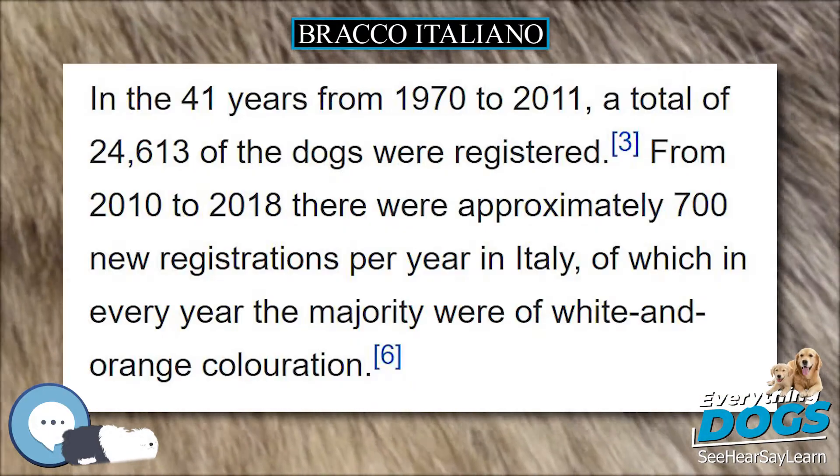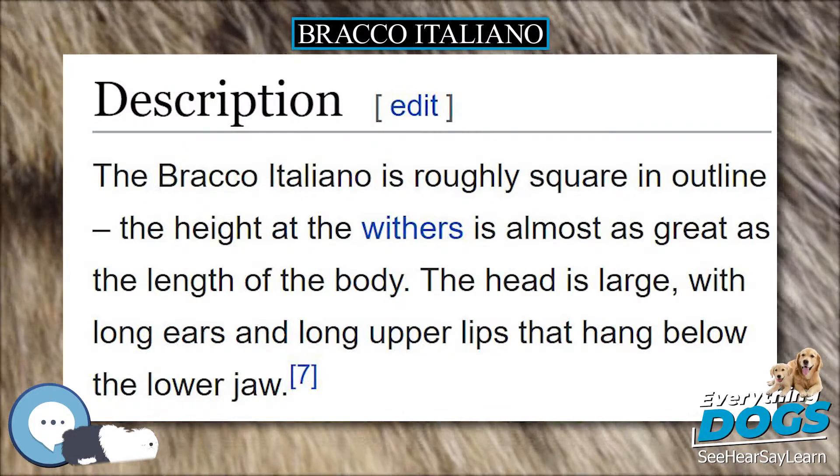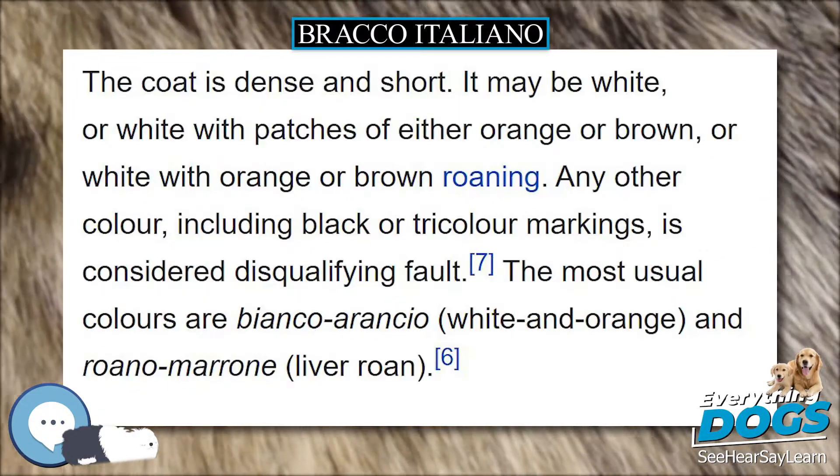The tail has historically been docked, mostly due to the strong possibility of injury in rough or dense terrain when hunting. However, there has been a sea change in the European Union, with some now working the breed with a full tail.